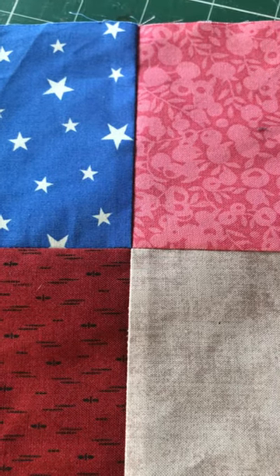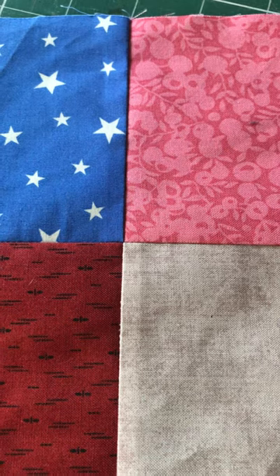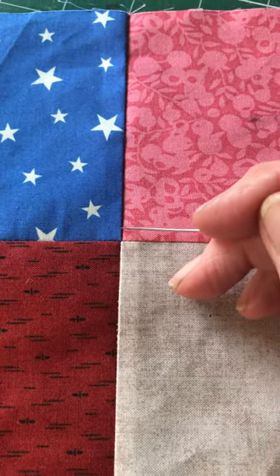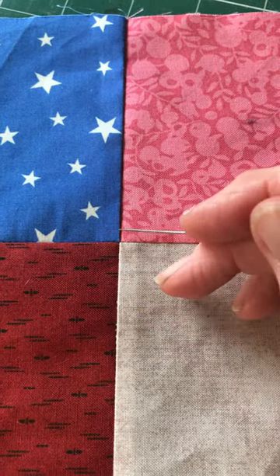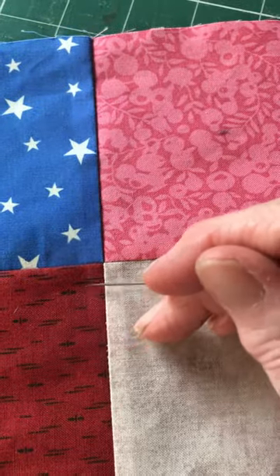Hello, I'm Sarah Brown from the Lockdown Patchwork Project. I'm going to show you in a short video how to spin seams so that we spread the seam allowances which result from creating this perfect joint so that we don't get a lump on the right side.